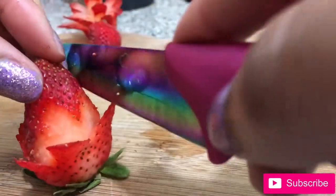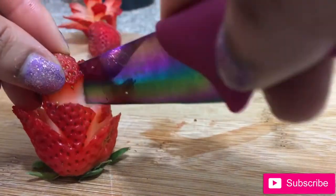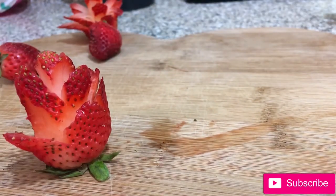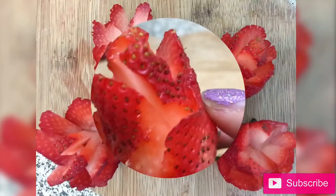Continue to slice while turning the strawberry and working upwards until you reach the top. You can create variations depending on how thick or thin you make the slices. Isn't this so adorable?